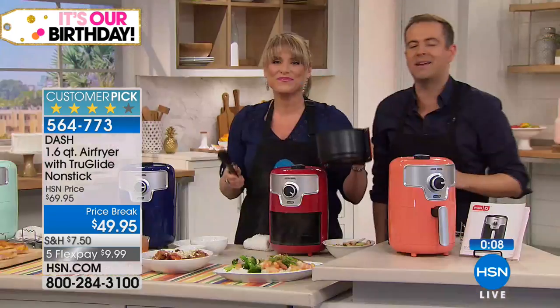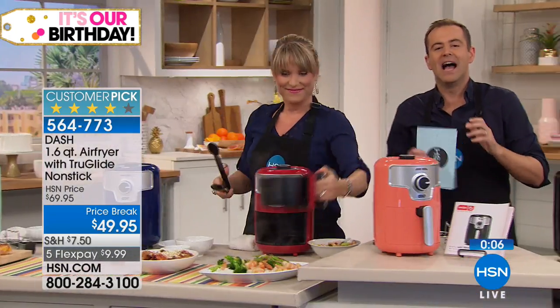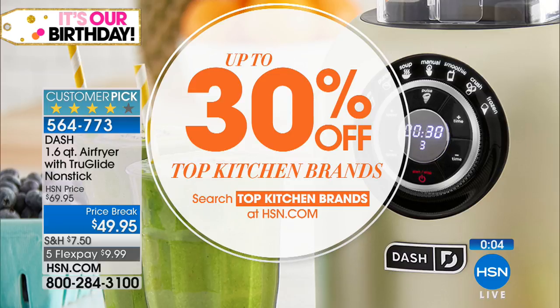We've got an amazing Cuisinart stand mixer coming up next. Don't forget — if you're shopping with us, take up to 30% off our top kitchen brands at hsn.com, and sign up for email to get lots of perks.